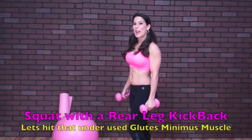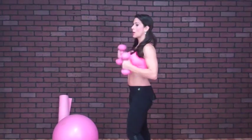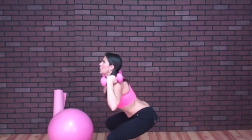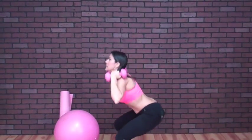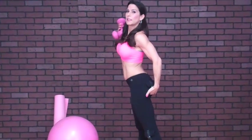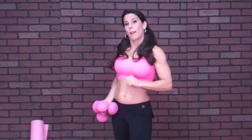This is the last exercise in circuit one — a squat with a rear leg kickback. You can hold your weights by your side or up at your shoulders. Squat down, kick back. You've got 20, which is really 40. If you want, do one leg at a time and then move to the other. You can step these up and do them faster to get your cardio pumping. This targets the little muscle in the glutes, right under here — a very neglected muscle. We'll be doing these exercises again in the third phase of the program. Run through all those exercises one time, then go back and do it again, and challenge yourself for a third set.